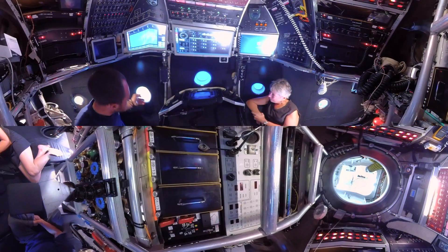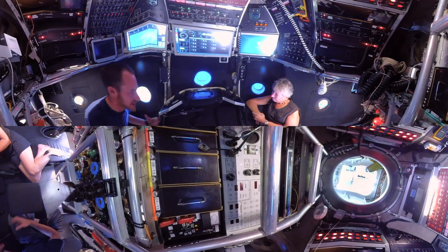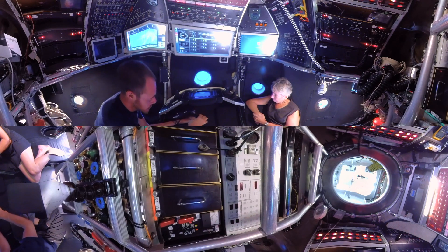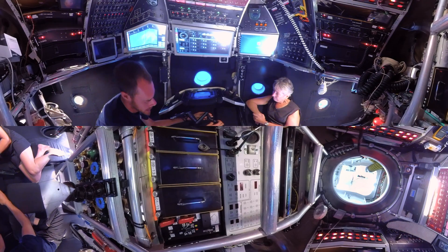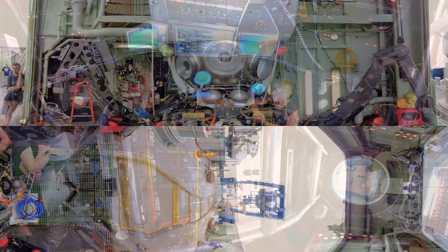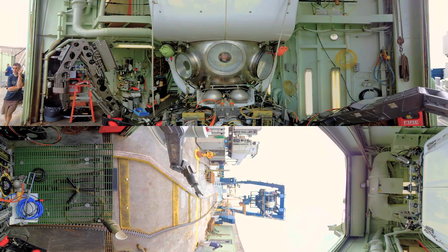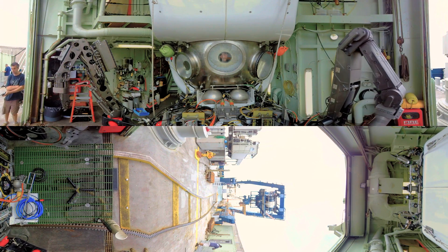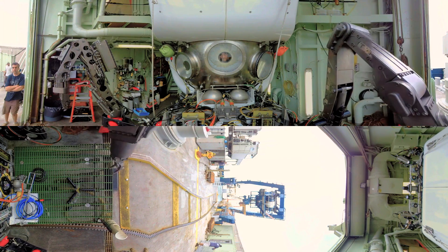The port manipulator is more of a high-end, dextrous manipulator that we use for fine work. This is what we call the master controller for the port manipulator, and basically the port manipulator does what you're doing here. You can do all of the functions at the same time, so we can have these real smooth, elegant movements for fine work like a push core or grabbing a mussel or something like that.